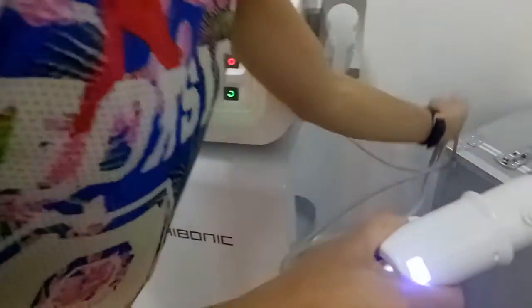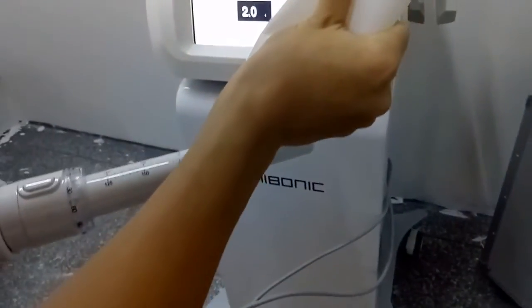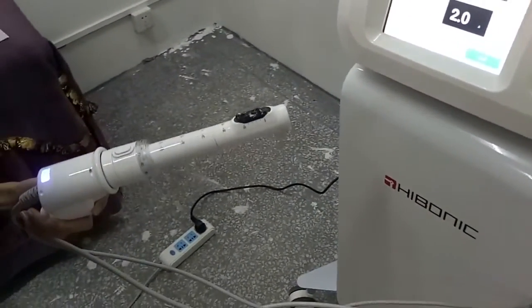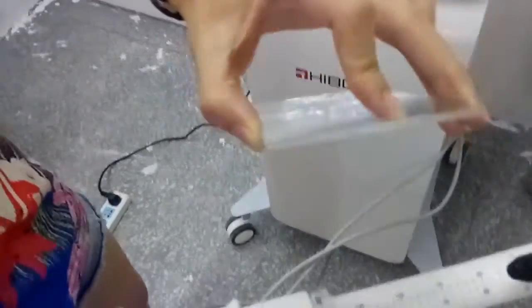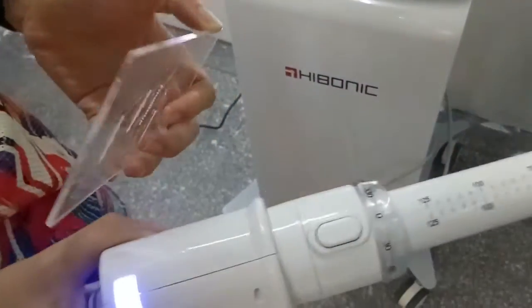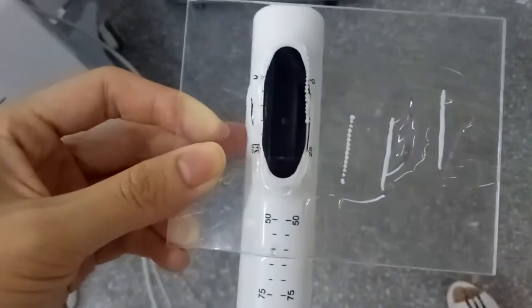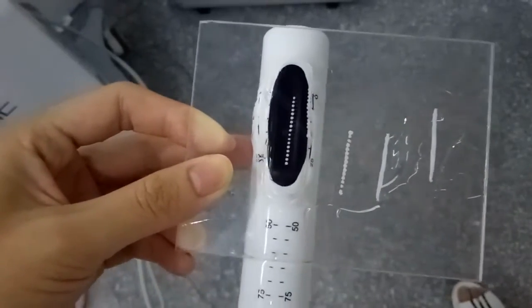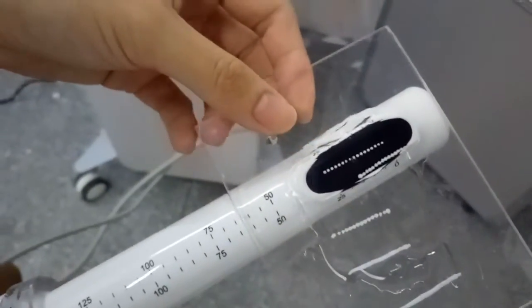Now I want to show you the energy test of the handles. First, you should put some gel on the handles. And then this is the accurate print. So you can see the energy stand-down points very clearly. The power is great.